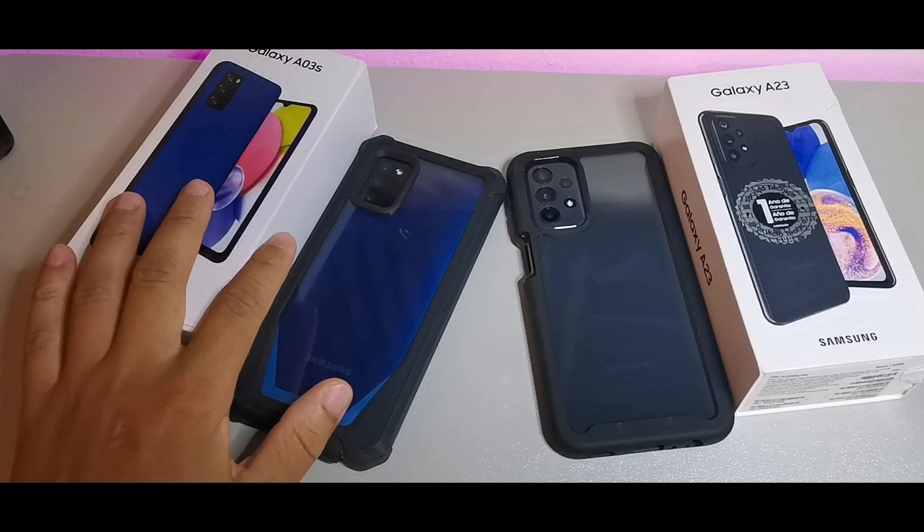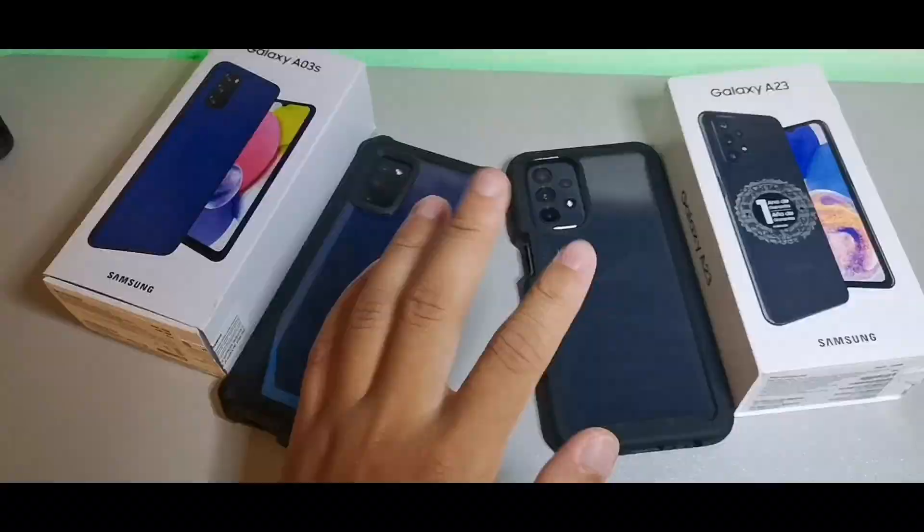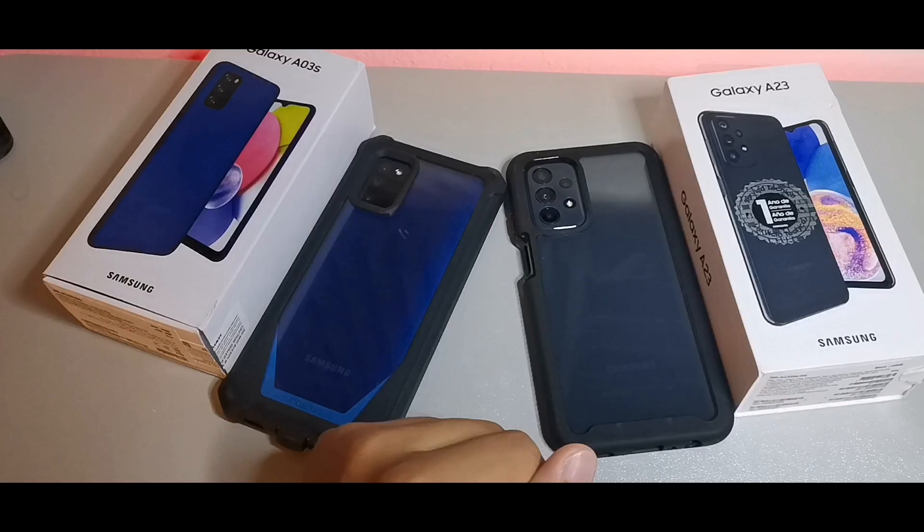What's going on guys, today we're going to be taking a look at the Samsung Galaxy A03s on my left and comparing it to the Samsung Galaxy A23 on my right. Make sure you watch to the end of the video, subscribe, and get notified for more videos like this. I truly appreciate you coming through.